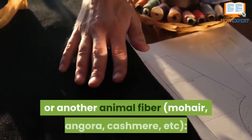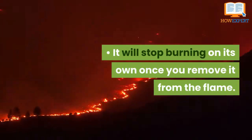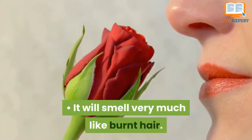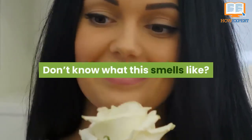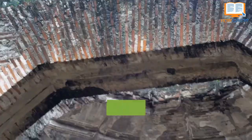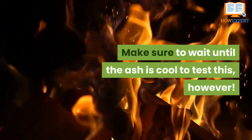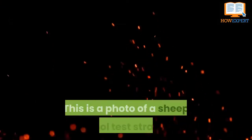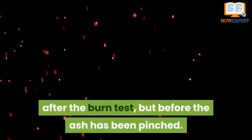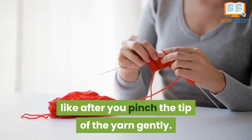If the fiber is wool or another animal fiber — mohair, angora, cashmere, and so on — it will stop burning on its own once you remove it from the flame. Wool is fire retardant, though this may take a second to happen. It will smell very much like burnt hair. It will form a large amount of ash at the tip; the ash will usually stay attached to the rest of the string but will easily crumble off when pinched. Make sure to wait until the ash is cool to test this — at least 10 seconds. Photos shown illustrate a sheep wool test strand before and after the ash has been pinched.